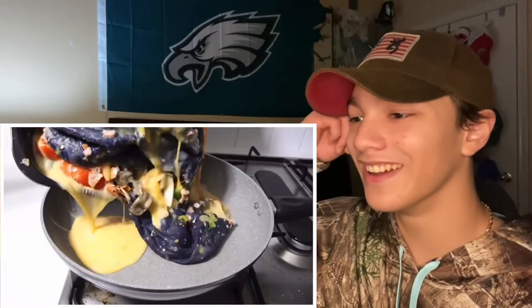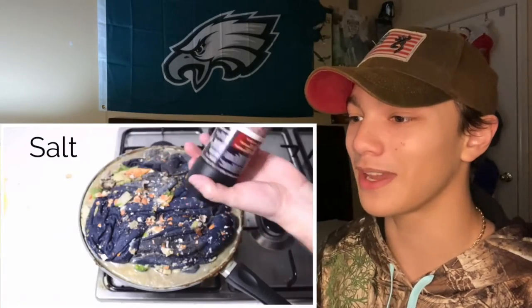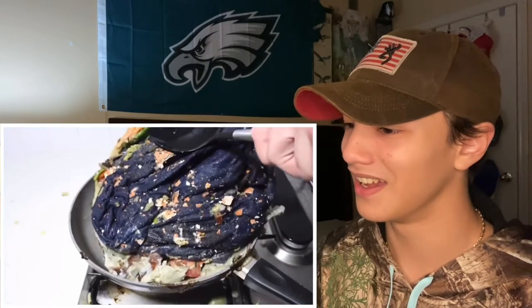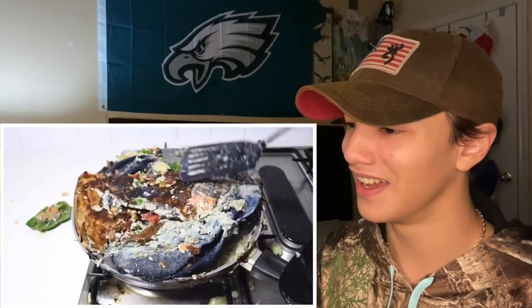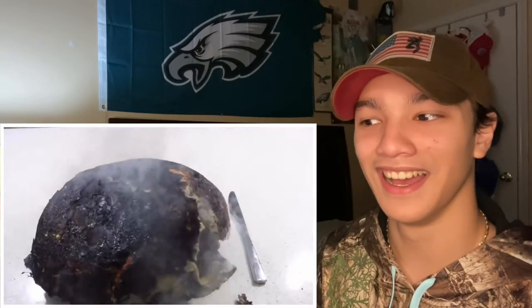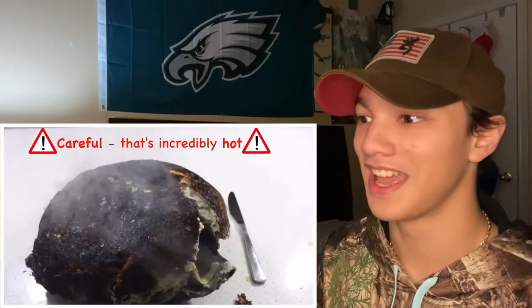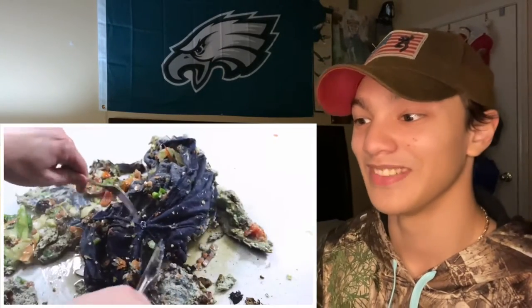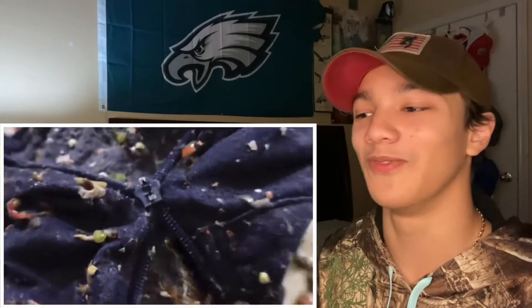Mix the mixture into the pan, add pepper, cook for five minutes, flip, cook for another five minutes, remove omelette from heat, serve on a plate. Yeah, that's incredibly hot — looks delicious. Back to the zipper — don't stress, try this.